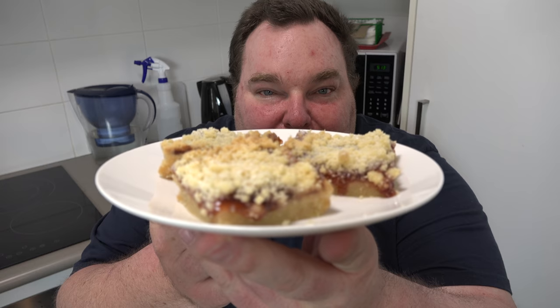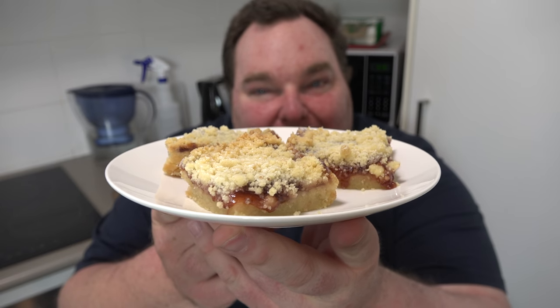Today we're going to be making a classic baking treat. It's the kind of thing you'll find at an old fashioned country bakery, maybe at a bake sale, mainly because this recipe, apart from being really simple to throw together, uses the most basic of ingredients, most of which you've almost certainly got in your kitchen right now. So let's have a go at making this beautiful strawberry jam crumble shortbread slice on the One Pot Chef.